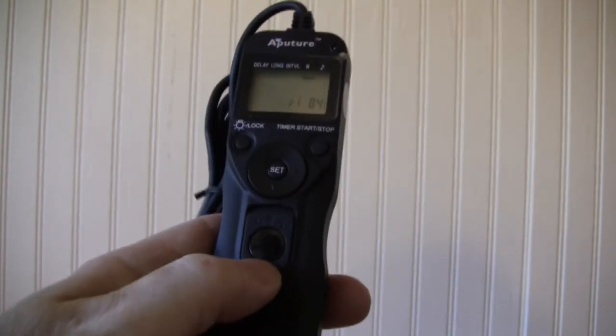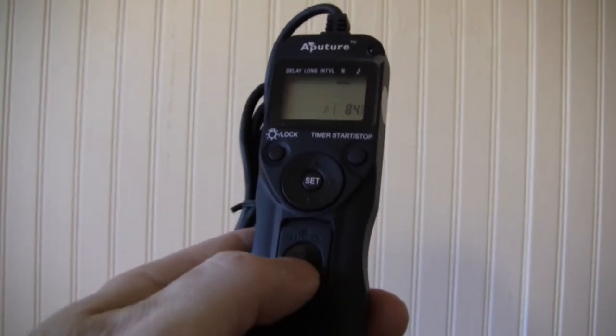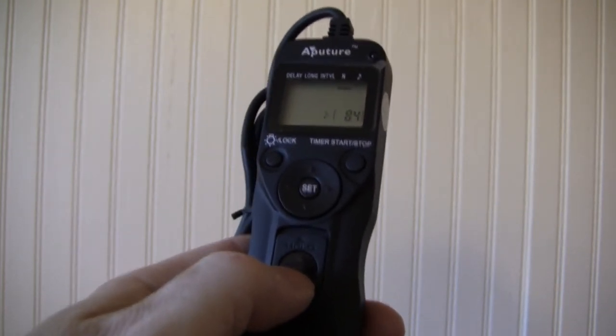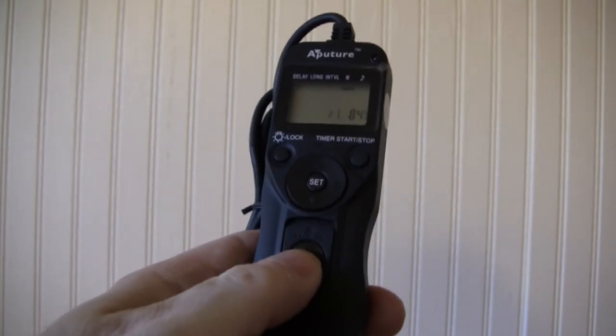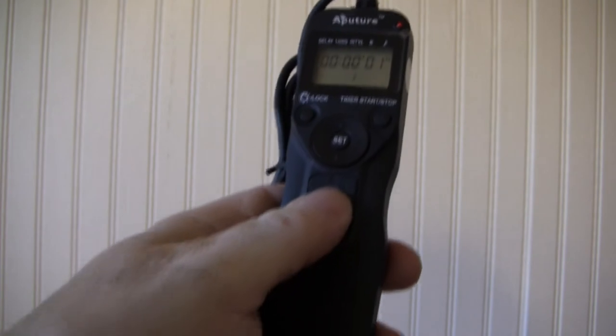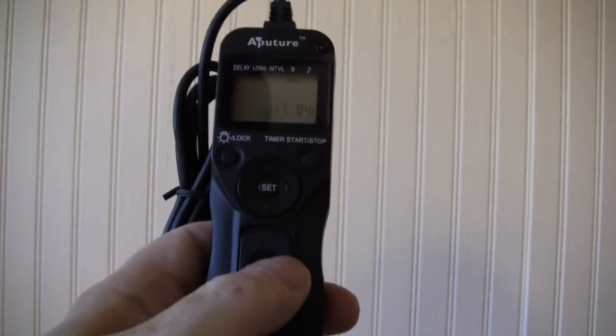After you program it, hit the lock button so it locks in place and you don't make a mistake. This button here, once connected to the camera, lets you take photographs independently of the timer. If you want to lock the shutter open, you push it up to lock the shutter open for various reasons.